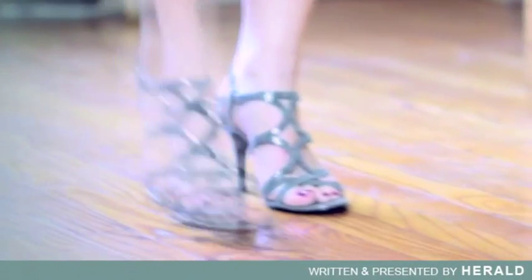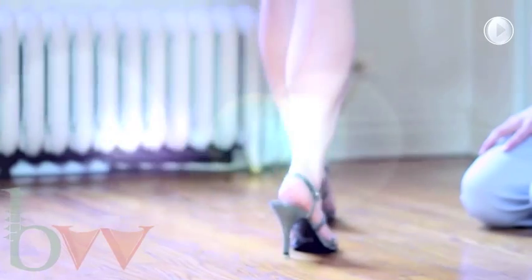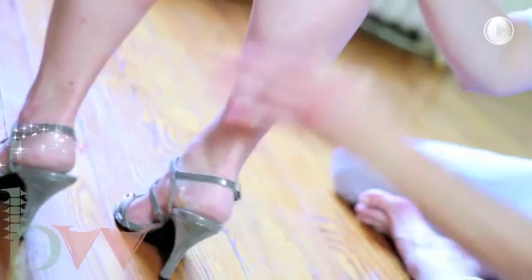Hi, my name is Harold, and this is High Heel Healing. Foot function, soul support, and healing through healing. A place where you'll discover rising arches and easing knees.